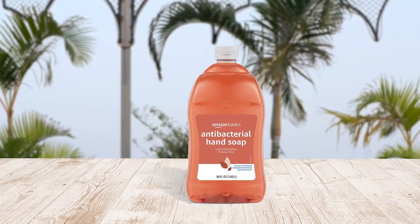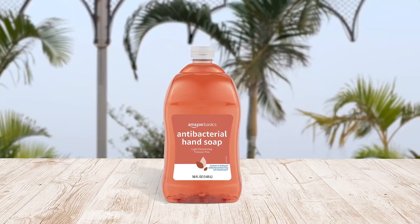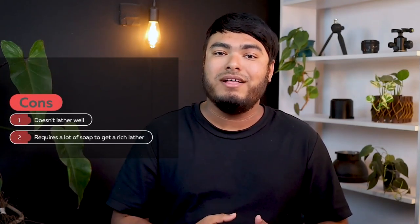If you are a fan of Soft Soap antibacterial hand soap with moisturizer crisp clean, you should definitely try this. Pros: it's long-lasting, keeps hands soft, light and pleasant scent. Cons: doesn't lather well, requires a lot of soap to get a rich lather.